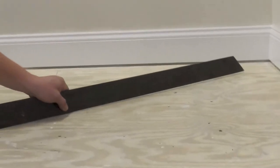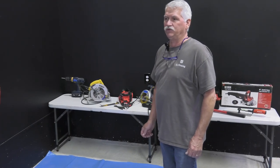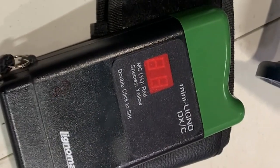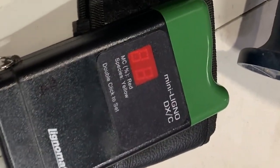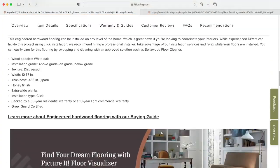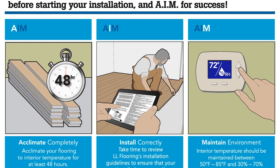Finally, you need to be certain that your subfloor is dry, as it's crucial for a successful installation. If you're working with a concrete subfloor, consider using a moisture meter to check its moisture content before proceeding. You can find a full list of helpful tools in the warranty, installation, and care guide for this floor.